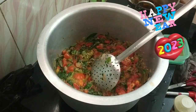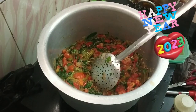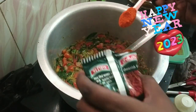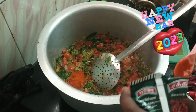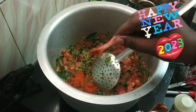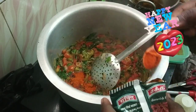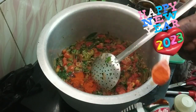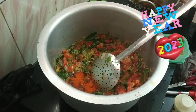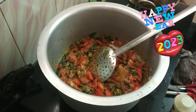I will put the red chili powder in the pan. Let's add 1 cup of flour. Let's add 100 ml of curd.